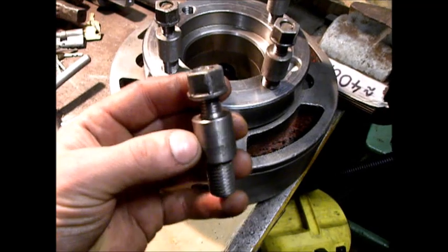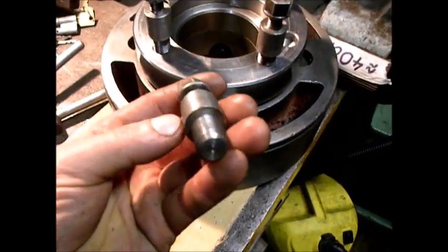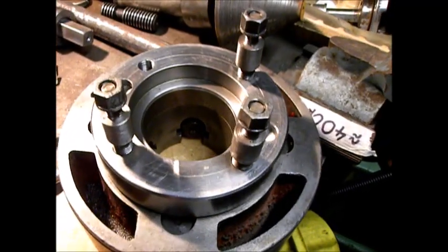While I cleaned up these studs, I found out they are actually in bad condition and I need to create new ones for this for the chuck.